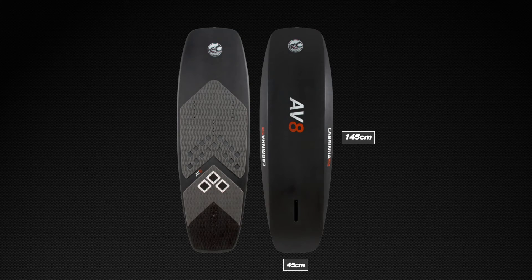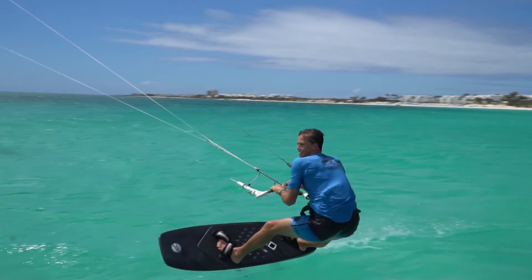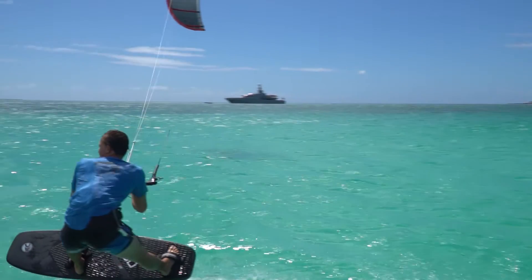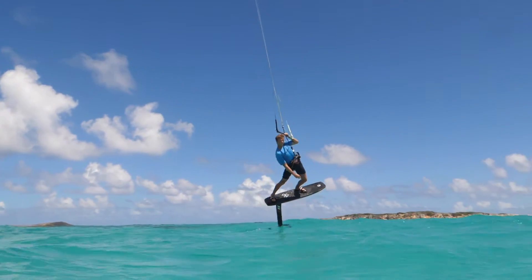The Aviate foil board is made from an extremely lightweight EPS foam core and wrapped in full carbon. Its race inspired shape with beveled rails extend the planing surface for maximum lean angle in an ultra responsive platform.